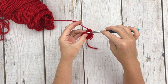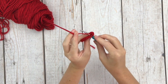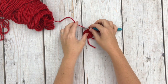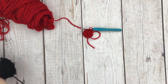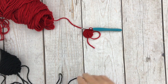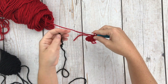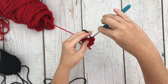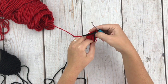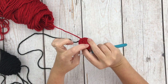Now we're going to start a single crochet in the next stitch, but before we finish — insert our hook, grab our yarn, pull up a loop — instead of pulling through the loops normally, we're going to switch to our black yarn to make our black seed bobbles. Pull it through to finish out the single crochet, then pull our red onto the wrong side of our work. The right side is the side that the bobbles pop out on.